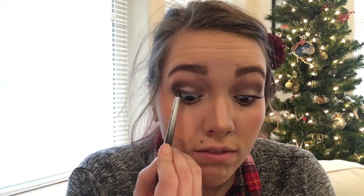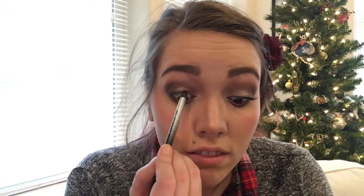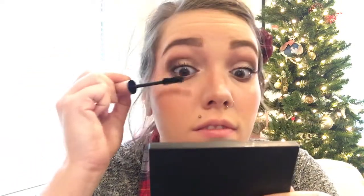I'm taking my NYX gel liner Trejoli eyeliner pen in the shade Pitch Black and using it to tight line. I was going to use false lashes but I struggled with them on the other eye off camera long enough that I decided it wasn't worth it. So instead I'm just going to curl my lashes and then put mascara on. I promised I'd use a new mascara but couldn't find it, so I'm going back to my all-time favorite: the Too Faced Better Than Sex mascara, applying a nice thick coat for maximum volume.